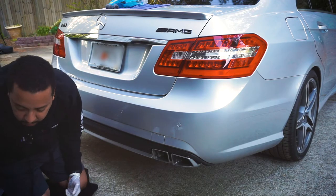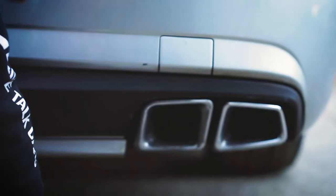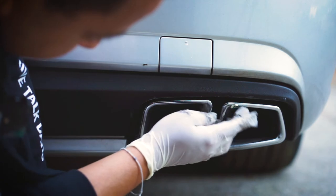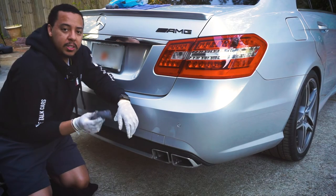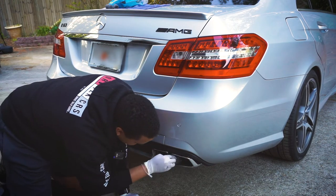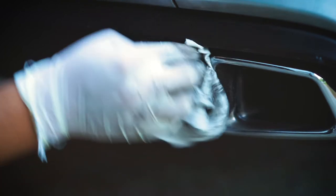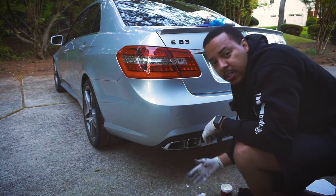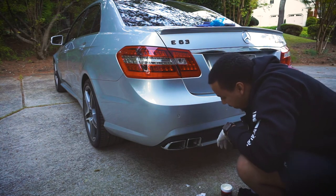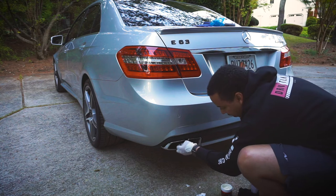Still pretty dirty, but it did get some stuff off — I'll try to hit it again. The steel wool is definitely a must; I haven't gotten this far without it. This stuff is coming off on the other side too. I'm going to take some more time off camera and continue to work on it, then show you the results after I'm done, because it's going to take a lot.